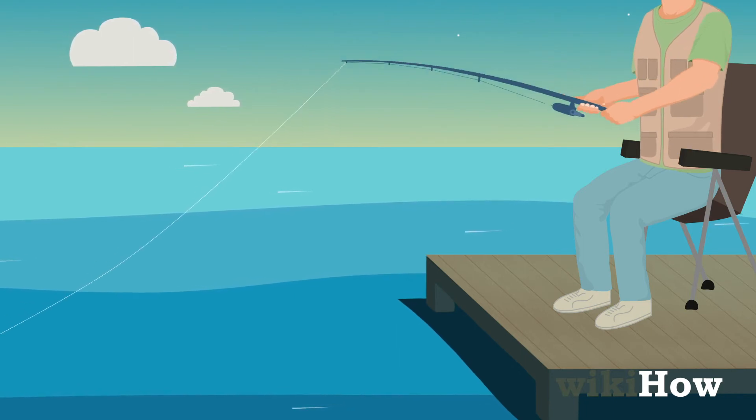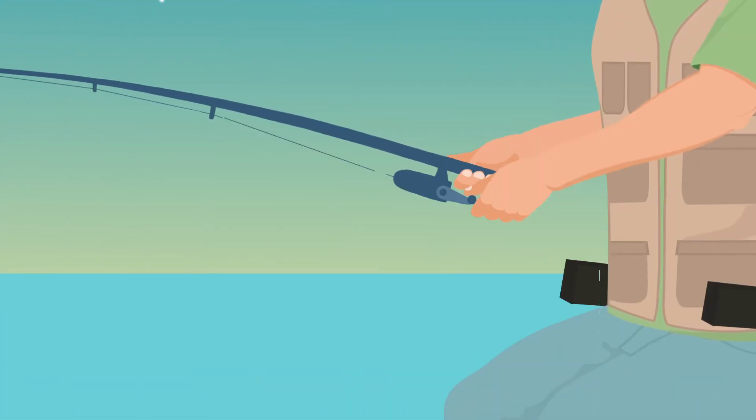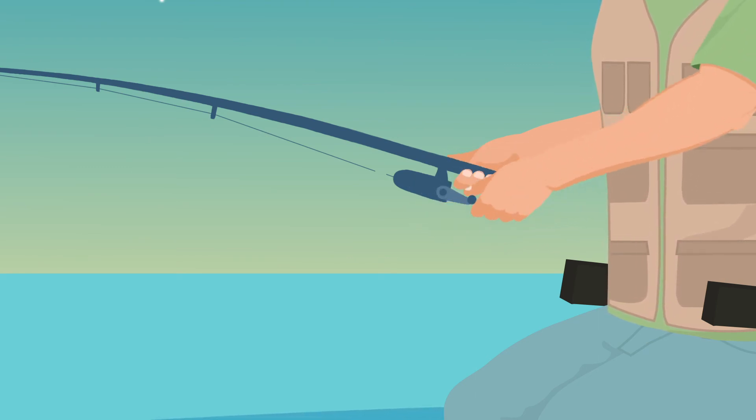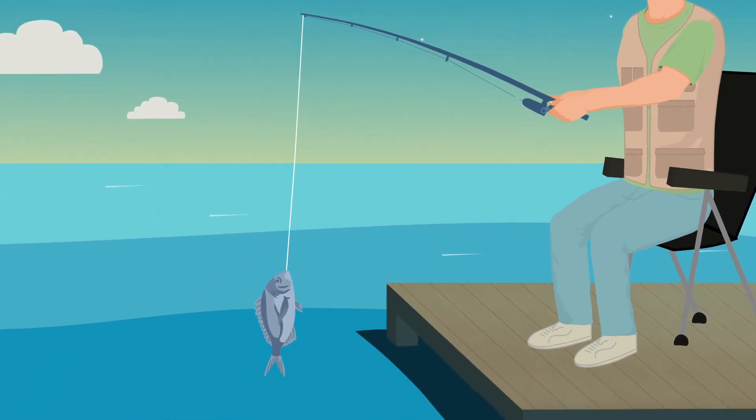Be patient as getting a bite can often take some time. When you feel a tug on your fishing rod, pull it back quickly to hook the fish. After that, reel in your fishing line while pulling back on your rod until the fish is out of the water.